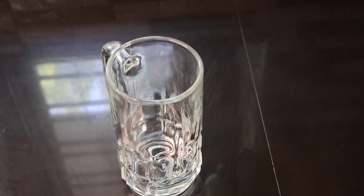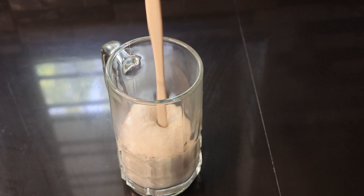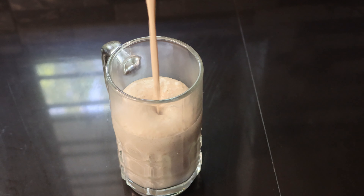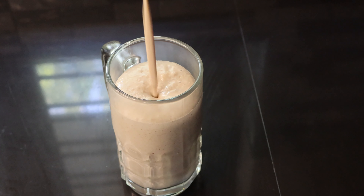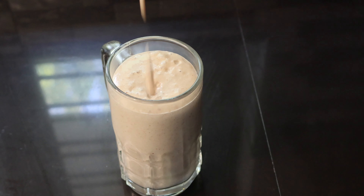Hello everyone, welcome to our new video. Welcome to our recipe, Oats Smoothie. I'm going to help you with a weight loss challenge. I'm going to help you with a healthy recipe.